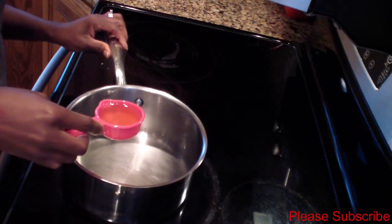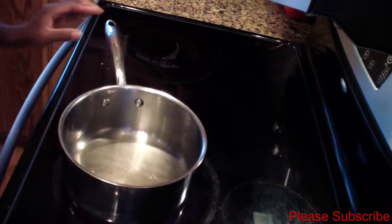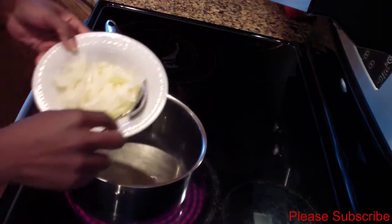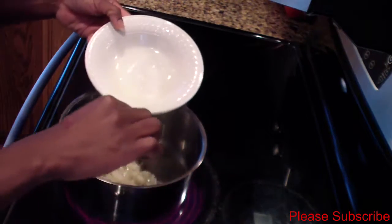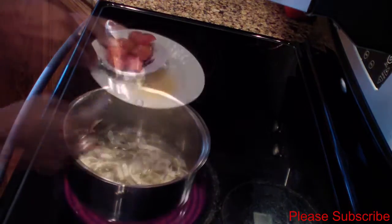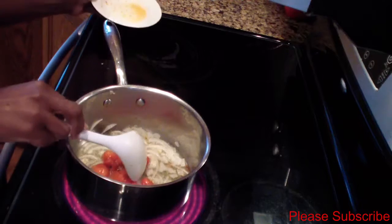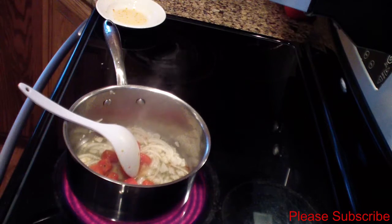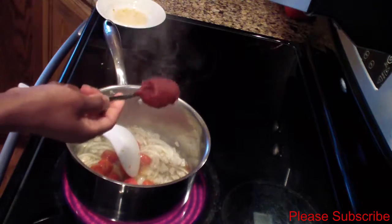I have my stove set on medium-high. Go ahead and put 1/4 cup of olive oil in your pot. I did end up chopping my onions, so I'll add the chopped onions and let that sauté for 3 to 5 minutes. Then it's time to add my tomatoes and about 1 teaspoon of tomato paste.